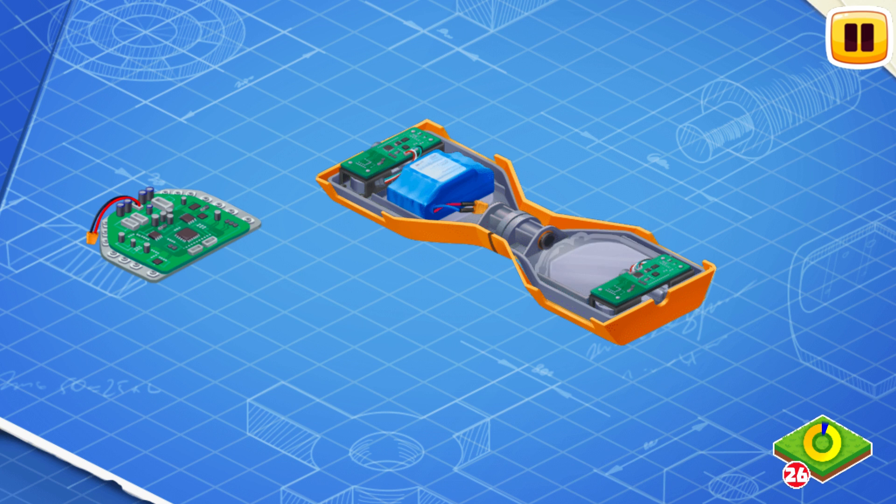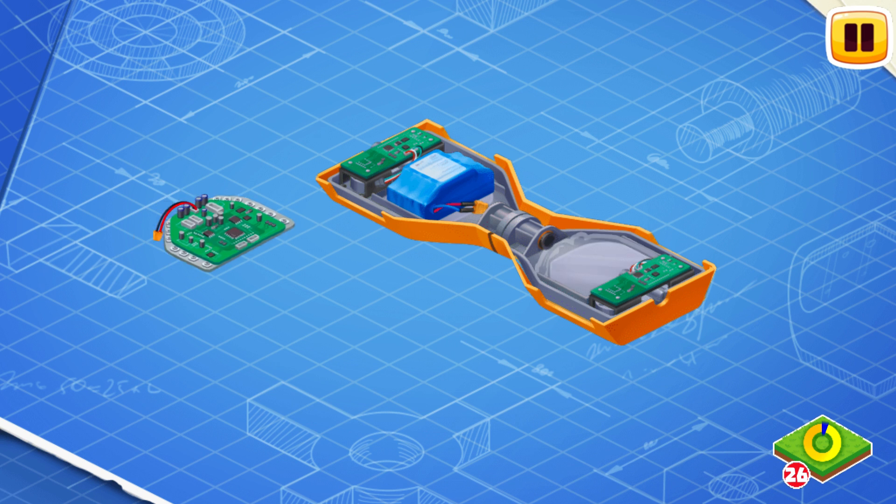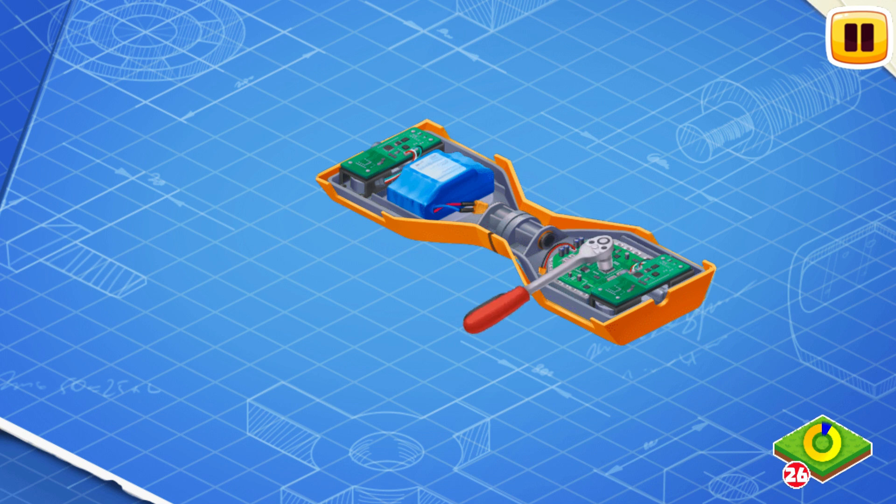Now let's install the control electronics. The control electronics helps gather the information about the operation of all systems of the hoverboard.